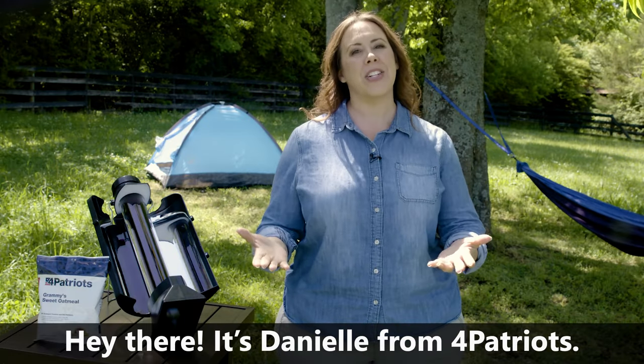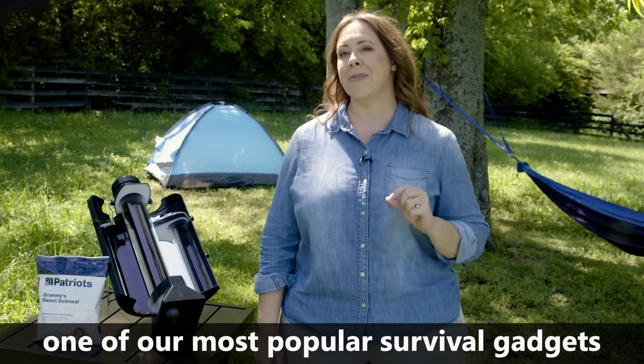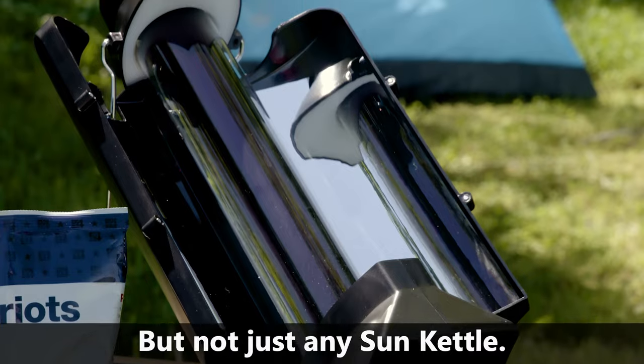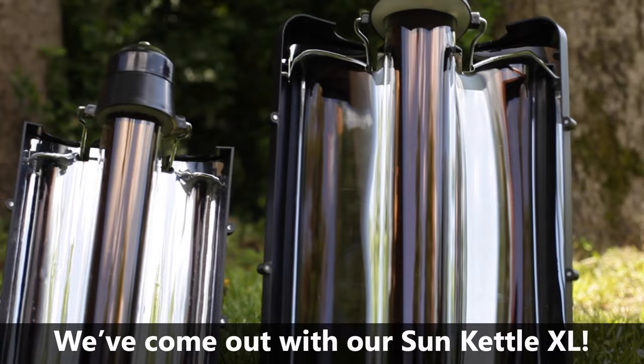Hey there, it's Danielle from 4Patriots. Today I want to talk to you about one of our most popular survival gadgets, the Sun Kettle. But not just any Sun Kettle — we've come out with our Sun Kettle XL.